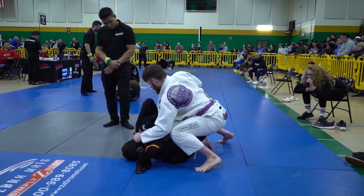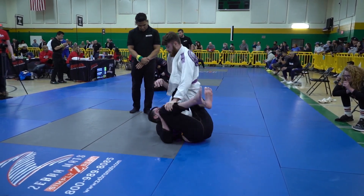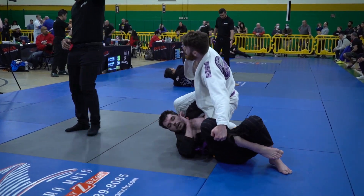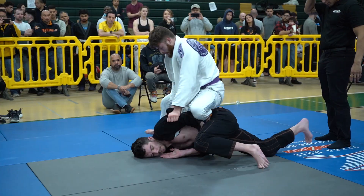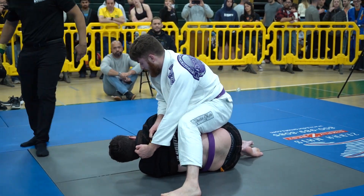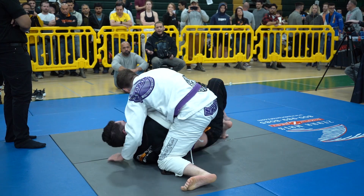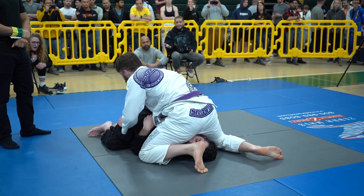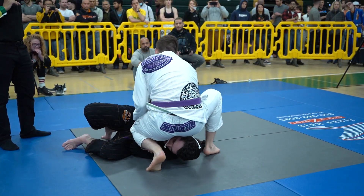Nick is looking to take the back or at least maintain this position to start setting up some submissions. Tyler tries to roll to guard. Nick does an excellent job keeping his shin in the way, setting up that knee ride and gaining two more points as Tyler rolls through. Nick's doing a really great job rolling with the hips when Tyler tries to invert and go to his own guard, staying behind the hips to remain on top. He sits his hips through and immediately looks for that Kimura he's been hunting for most of the match.